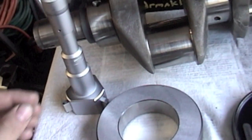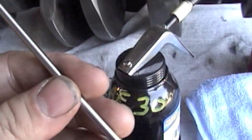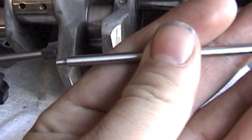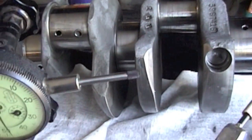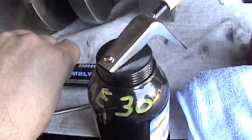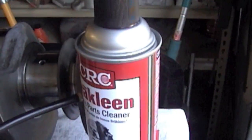Here are some tools I use: a dial indicator — once our crank is set in place, we'll put on this little extension and tip to check for runout on the crank. I'll show you how to do that. I also use a little assembly grease, some SAE 30 oil, some brake cleaner, and a lint-free rag.